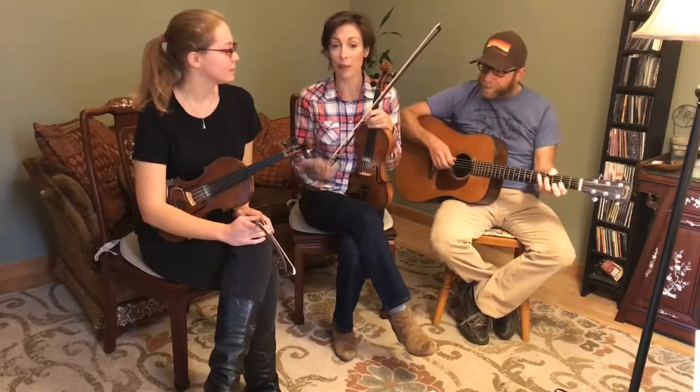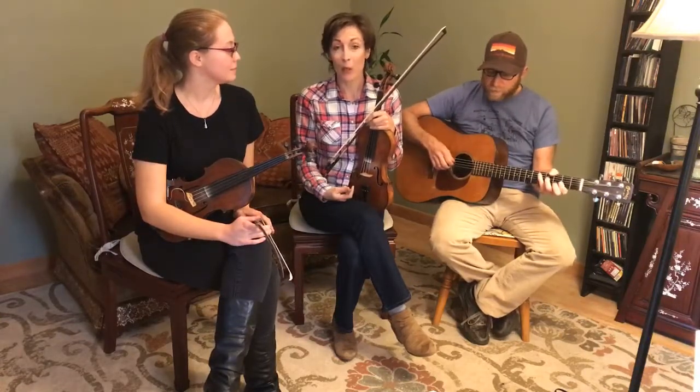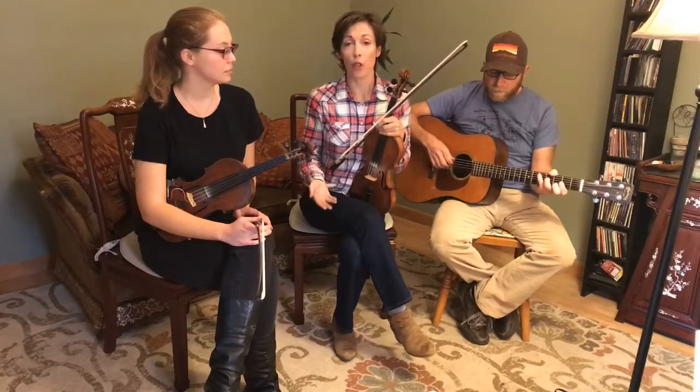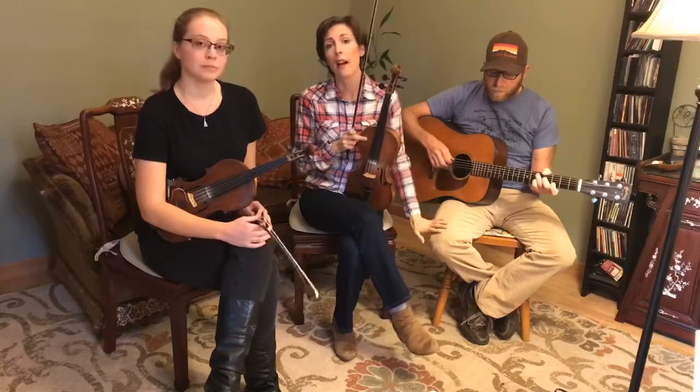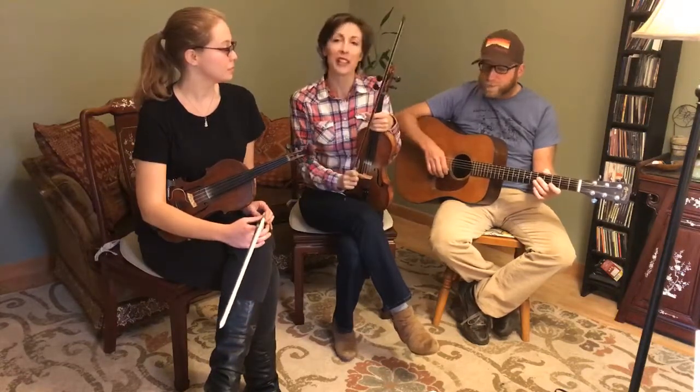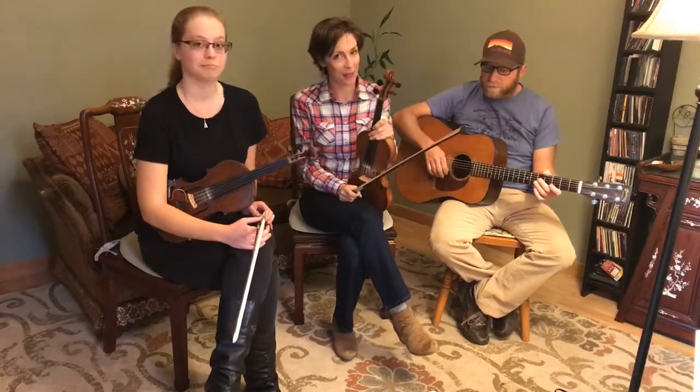We've had beginning players who just want to get started. We've had people who played in orchestra and want to brush up on their skills. We've had veterans of the fiddle who just really want to get better and improve and clean up their playing. So we are so excited about this.